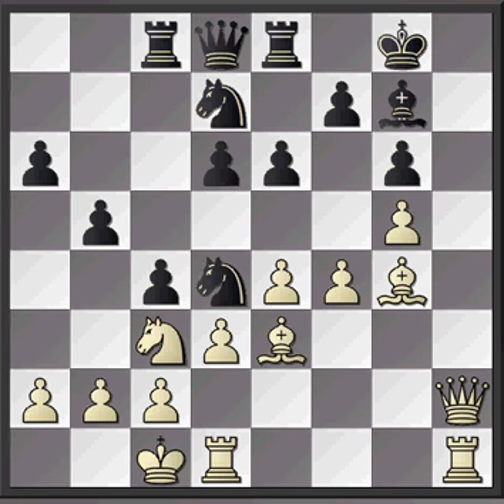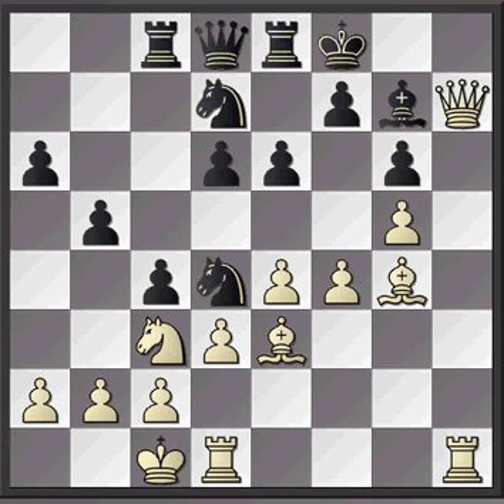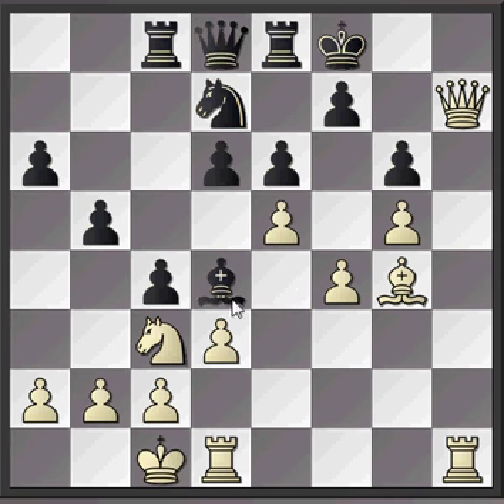White comes in with h7 check, just kicking that king about a bit. King to f8, and then White has quite a nice idea - White can't come in further to h8 because this bishop is defending it, but this bishop is also needed to defend the knight on d4. So White plays bishop takes d4. When Black recaptures - which he needs to do, otherwise he's a piece down - e5 interferes with the defense of h8, so Black wants to try and clear that as quickly as possible with d takes e5.